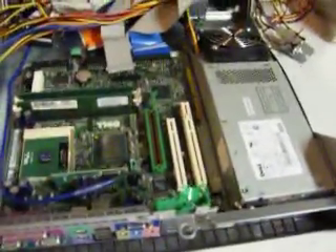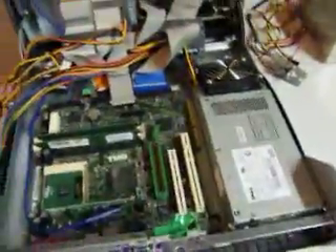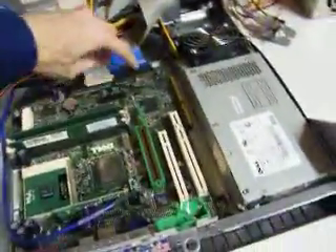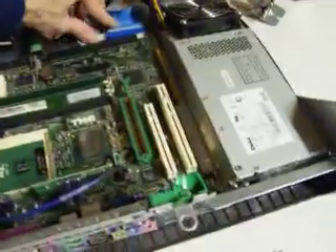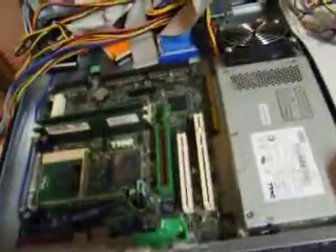I've already done this rant about HPs once, but this is kind of to show that it is really an HP problem. In this case, we're looking at a Dell, but it's not a Dell problem either. Although some of the stuff we're going to look at today is a Dell problem, but not everything. What I'm specifically getting at is the power supply. That's not a Dell problem. It's not an HP problem. It's a small form factor problem.